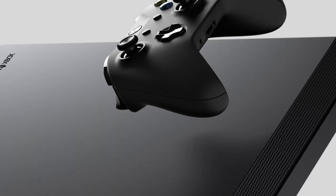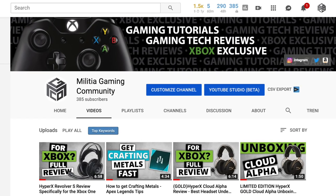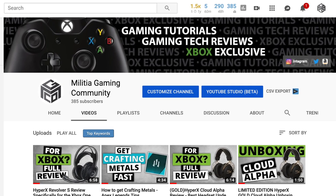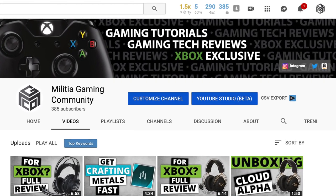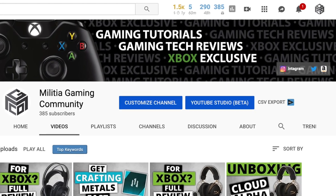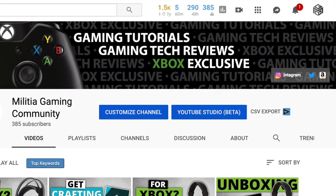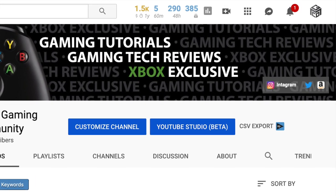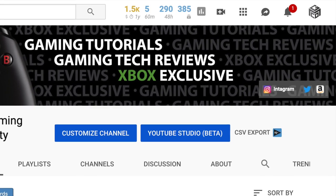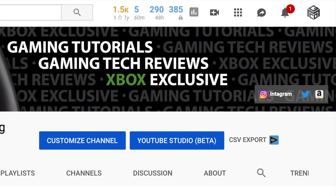Before we get into the video, I want to mention all of the videos on my channel are made with Xbox players in mind. That doesn't mean that if you're a PlayStation or PC player you can't learn from my videos, but all of the button callouts, the strategies, and the reviews I do are specific to the Xbox One platform. If you're an Xbox owner and you find this video helpful and you want more Xbox specific guides, strategies, and tech reviews, please consider subscribing. I only play on an Xbox One, so that's the entire focus of my channel.